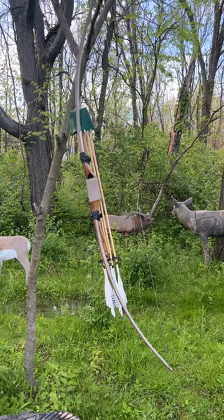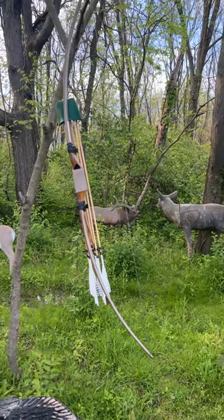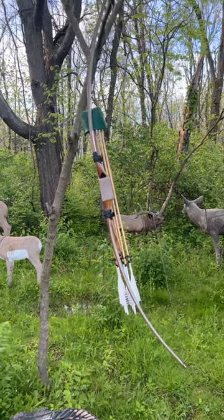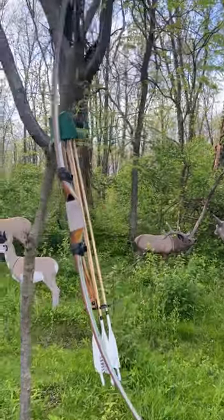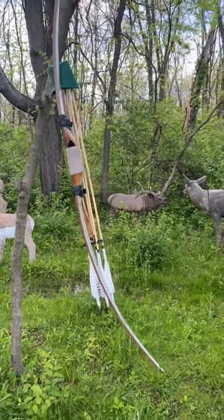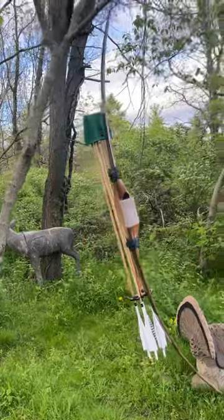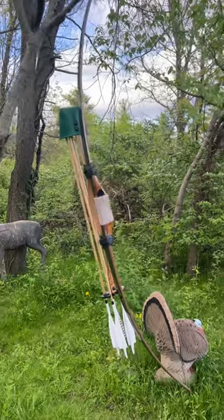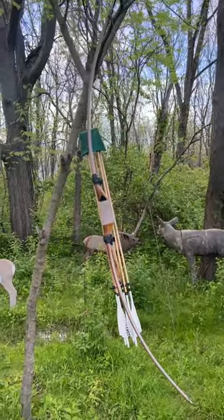After work I unboxed the bow, attached my quiver, and made a string for it. Note to self: Jim's bows run true AMO spec, not a half inch longer like most longbows, so after a little redo on the string I've got it set up. I want to show you guys the stuff I'm excited about and hopefully you can follow me on my journey through video — less than a month to set up, learn, and compete in the hill class at TAS Worlds.